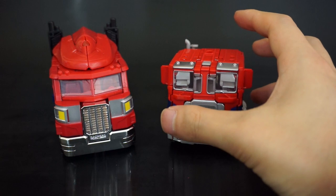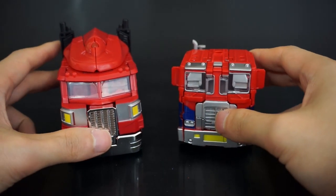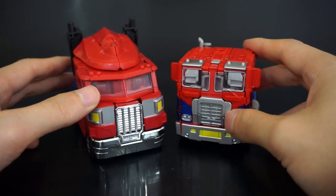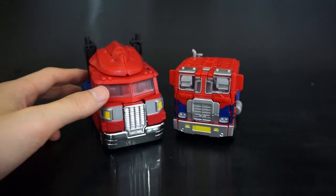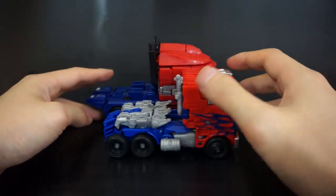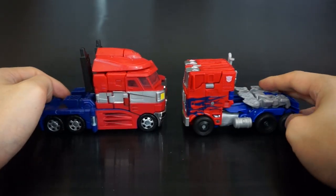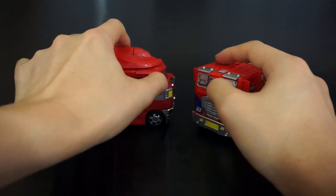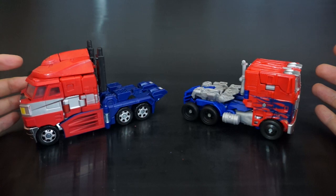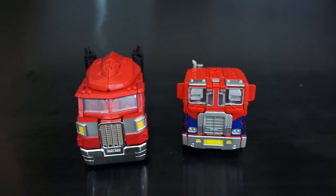Even though the Evasion Optimus was taller in robot mode, they're about the same size in alt mode, and actually the Classics Prime is a bit longer as well as a bit taller due to the wind vane — it also just looks a lot more massive.